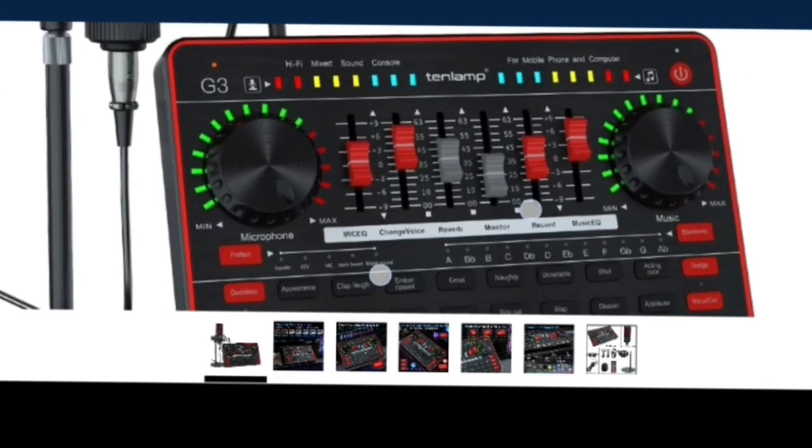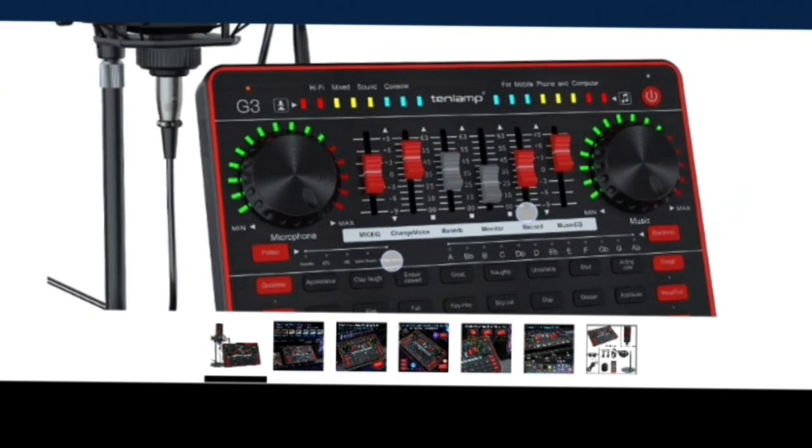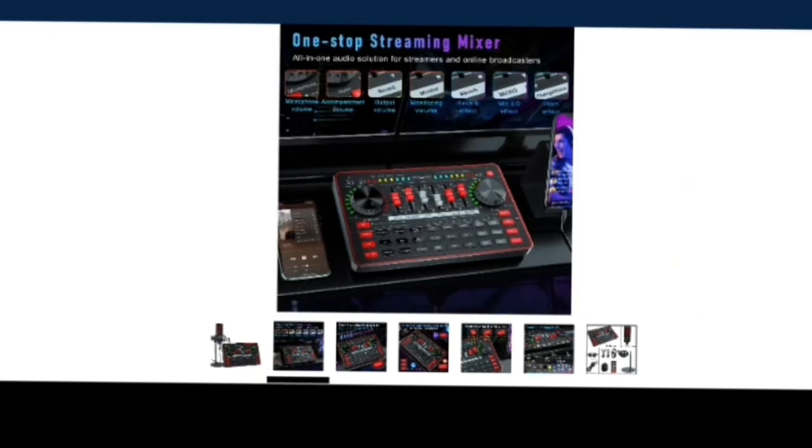So this is what you call a mixer. As you can see, it shows you sound, Wi-Fi, everything you need. One thing about having a mixer and a mic — it's good for lives, podcasts, anything with streaming. It's an all-in-one audio solution for streamers and online broadcasters.